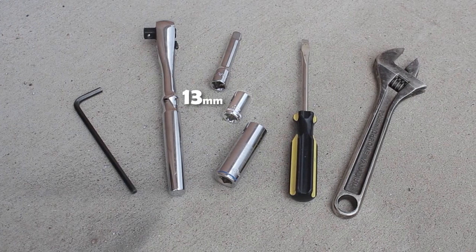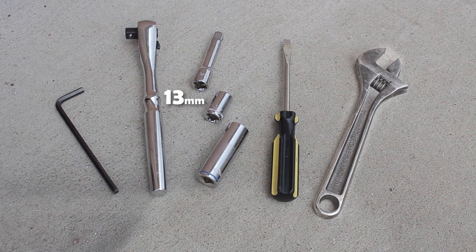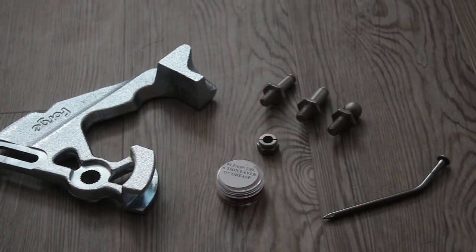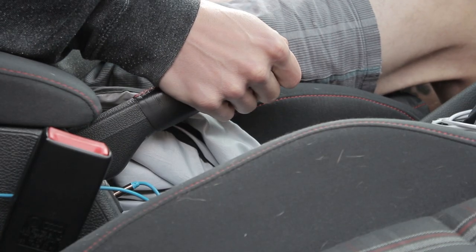I needed a 13mm socket with wrench and extension, a flathead screwdriver or pick, an adjustable wrench or 15mm deep socket, a 5mm Allen wrench, and of course, the short shifter and parts. I made sure the car was on a flat surface, parking brake on, and shifter in neutral.